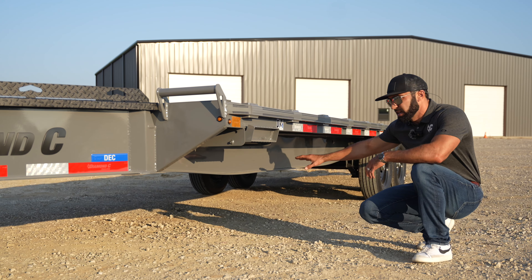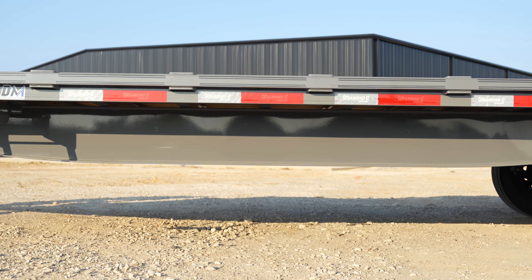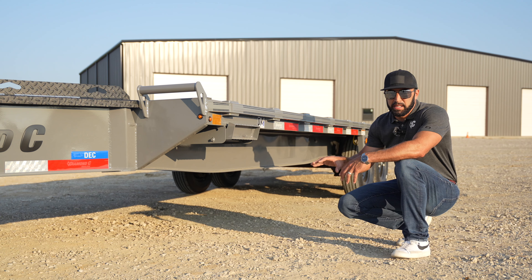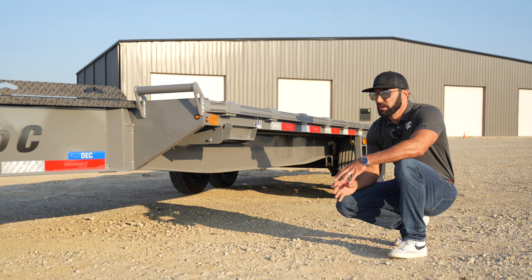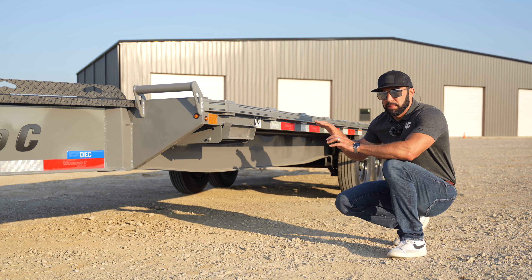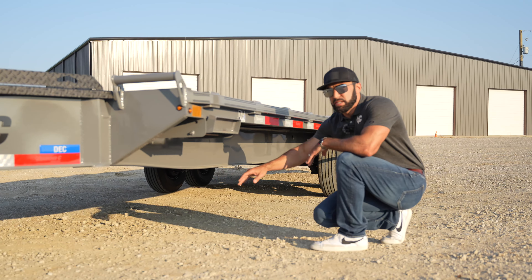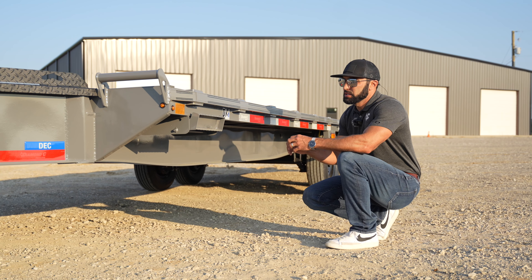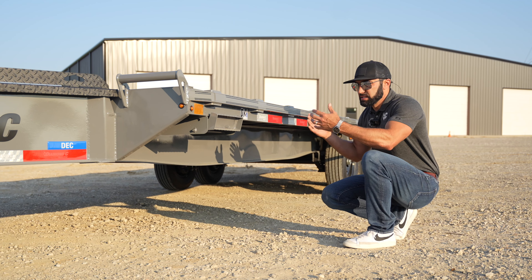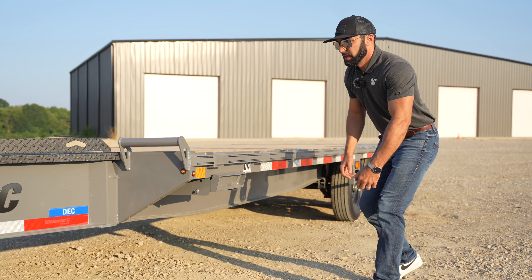Moving back under the trailer, you can see this contour of the frame. We've integrated the engineered beam technology that's been out since 2018 in our big gooseneck and dump trailers — it's finally made its way to the DEC. Every DEC, no matter the GVWR, will have engineered beam technology. We put the metal where it counts the most, with complete control over the height of the beam, the thickness of the material, and where we place the metal — each beam is custom configured for the trailer length and weight class. Engineered beam technology equals lighter and stronger.